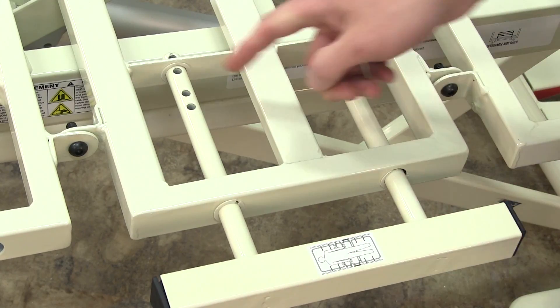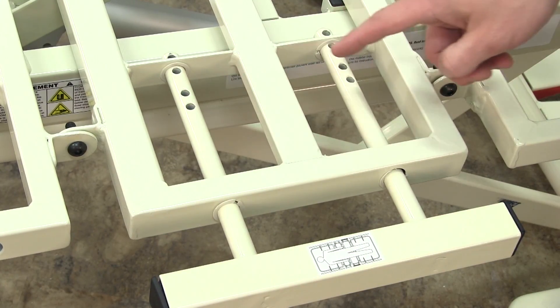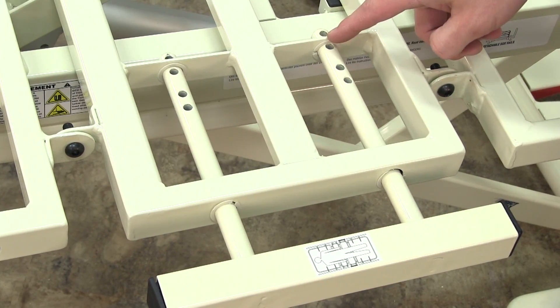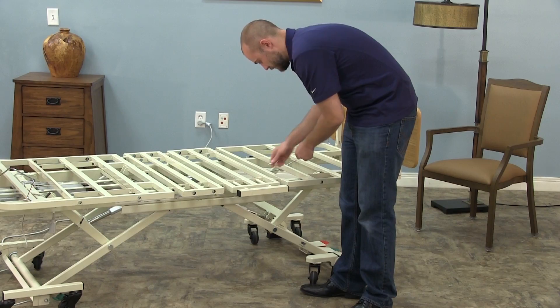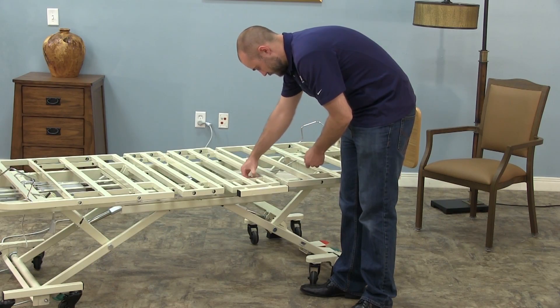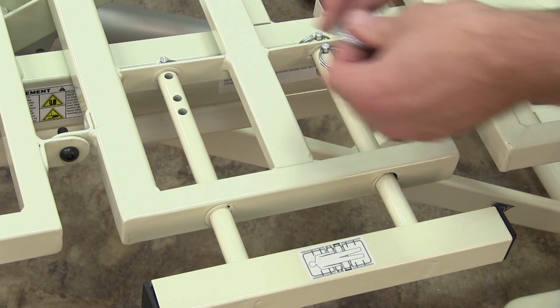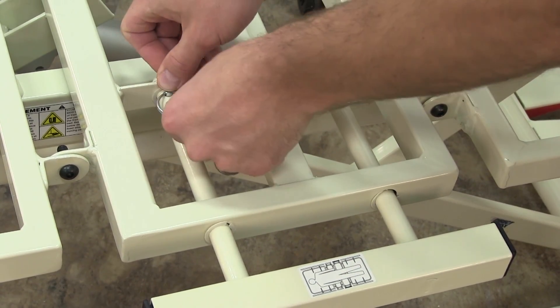Place between holes 1 and 2 to expand the bed to 39 inches, and between holes 3 and 4 to expand the bed to 42 inches. Secure the extension pieces using the included quick release pins. Repeat these steps for the remaining width kit extension pieces.